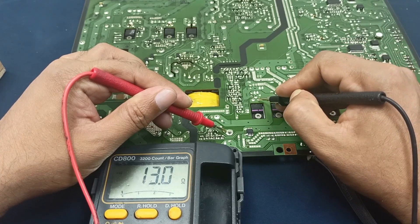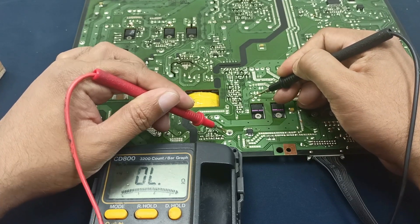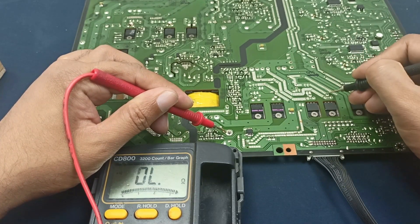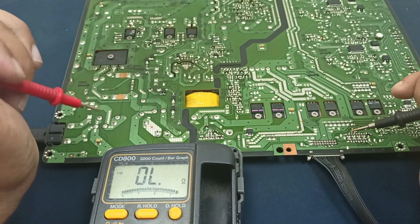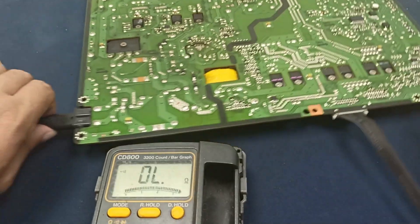Here also no short circuit, but this one is showing a short — that is okay, this one should be no short circuit. No short, no short, no short — no short circuit. Check the AC input voltage here.